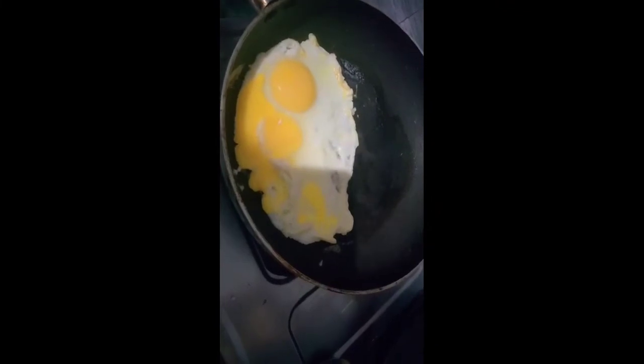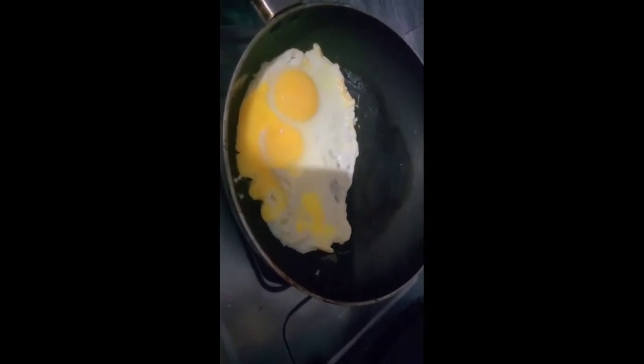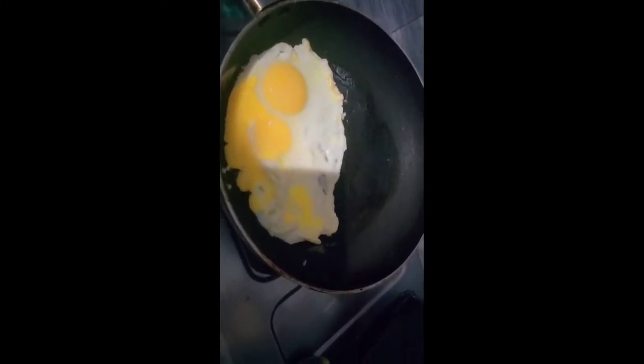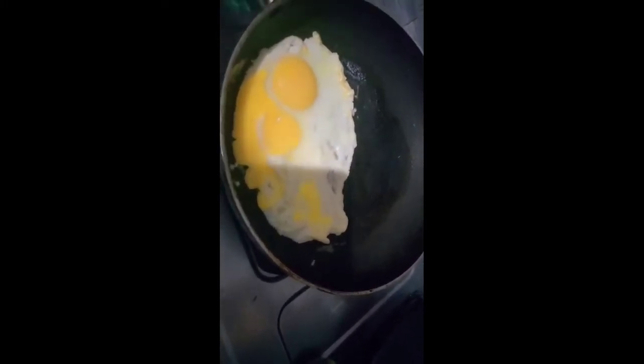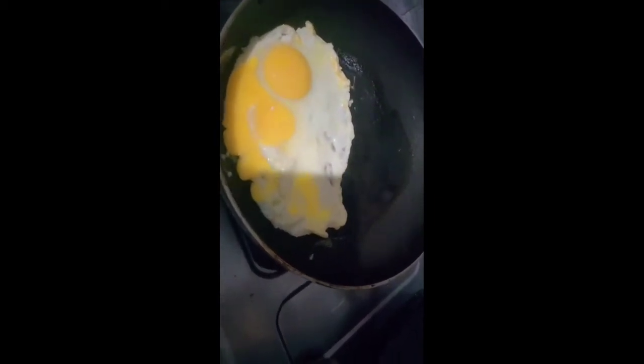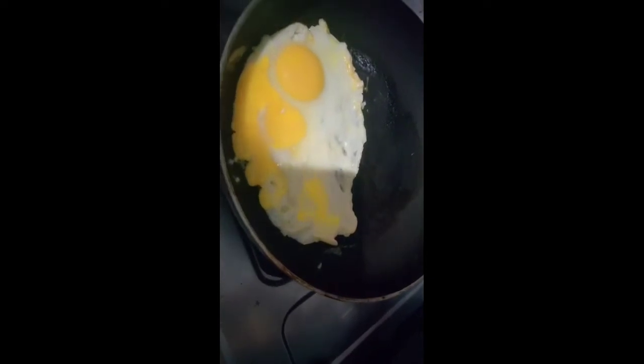Now we are going to add some eggs in the water. You can see that the water is also coming. I am just putting it on top of my mouth, and now I am going to move my mouth and see what it takes to eat.